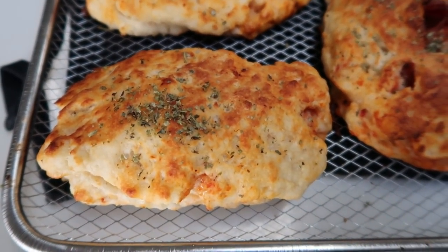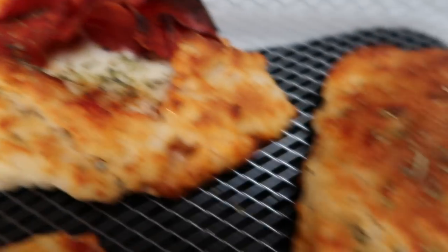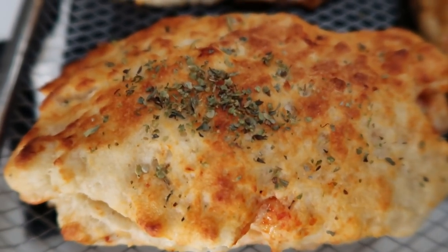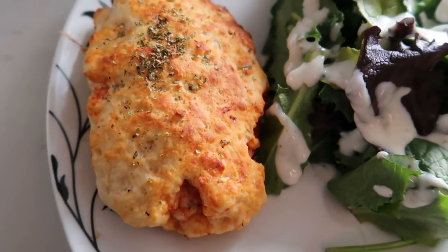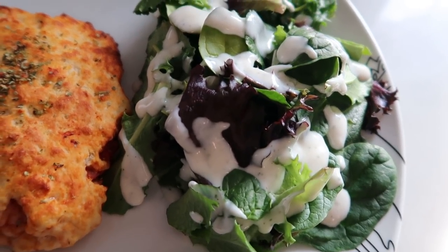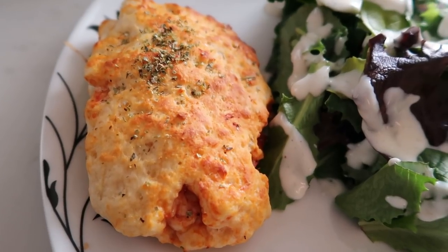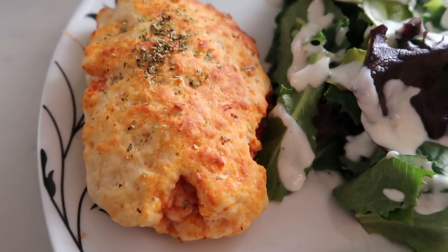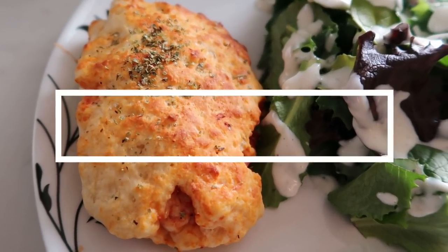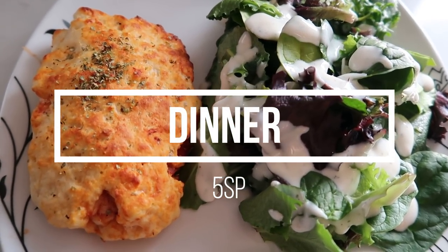Here are the completed pizza pockets — they actually look absolutely delicious. They did pop open; this one popped open really bad, but it actually looks really good. Just be careful when rolling out your dough not to have any holes. I'm going to plate this up and show you the completed dinner as well as the smart points. Here is my completed dinner: the pizza pocket with spring greens and two tablespoons of Skinny Kitchen ranch, which is one smart point. The pizza pocket itself is three smart points for the flour and Greek yogurt dough, one smart point for the cheese, and one smart point for the pepperoni — zero for the sauce. It is a total of five smart points. Five smart points for a pizza pocket — this is a five smart point comfort food for the entire family.